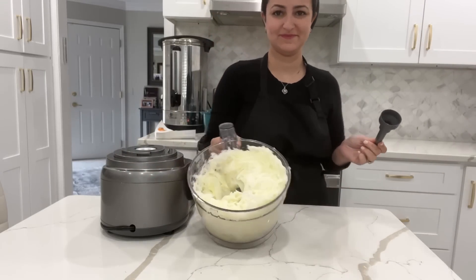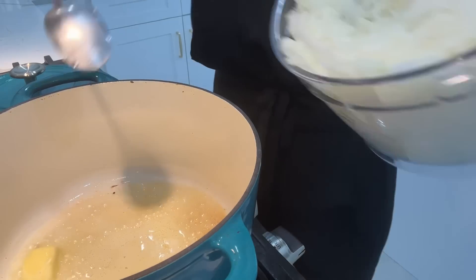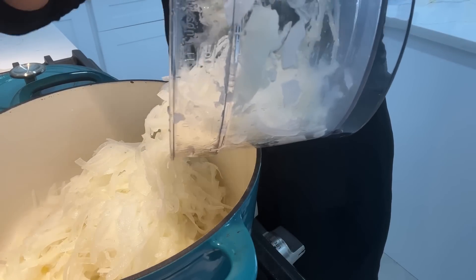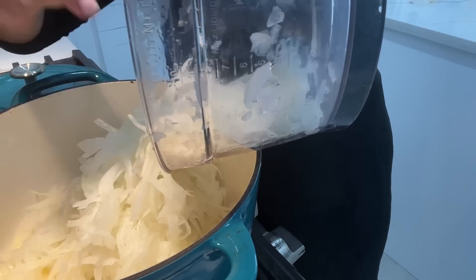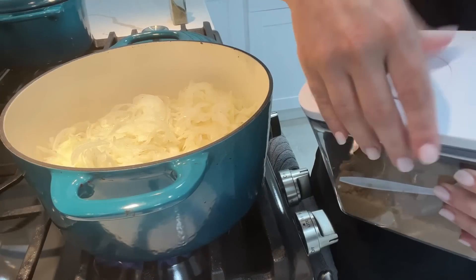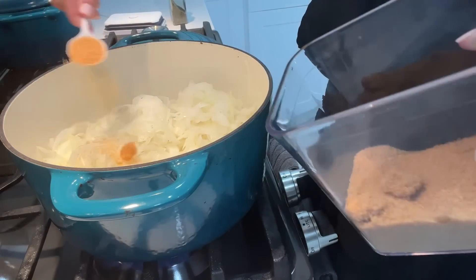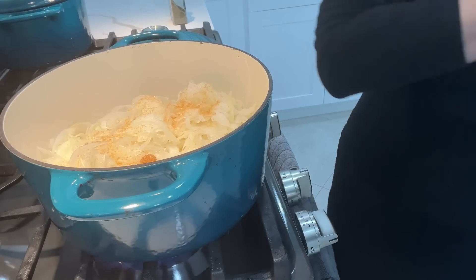Now that all of the onions are sliced up nicely, I'm putting them into my Dutch oven. I have about two tablespoons of oil with about two tablespoons of butter in the pot. I melt that and add in all of the onions. To season the onions and get them to release their natural sugars and sweat a little bit, I add in one tablespoon of sugar — it's regular sugar that has a brown color, but not brown sugar. I add one heaping teaspoon of that and then season it with some salt and black pepper.